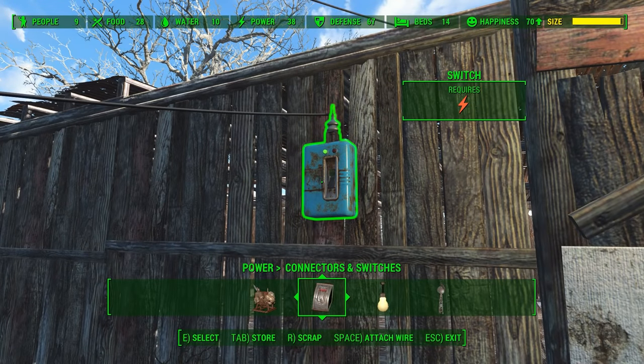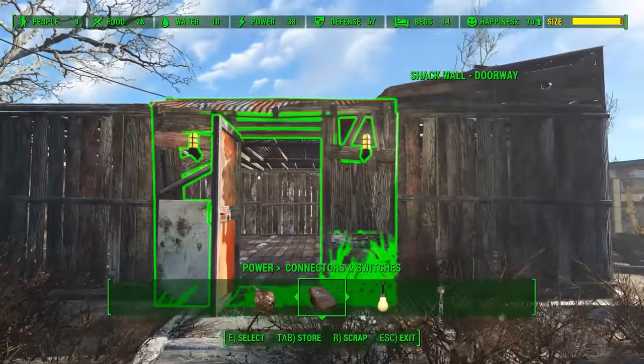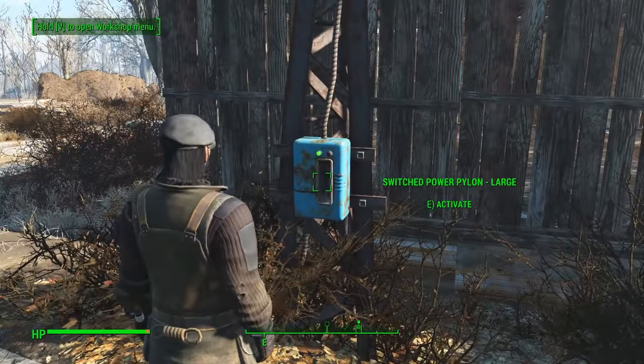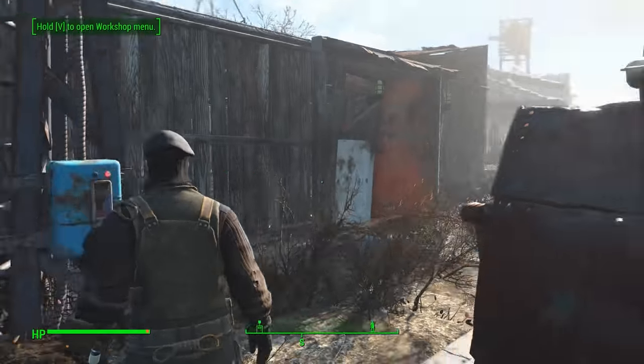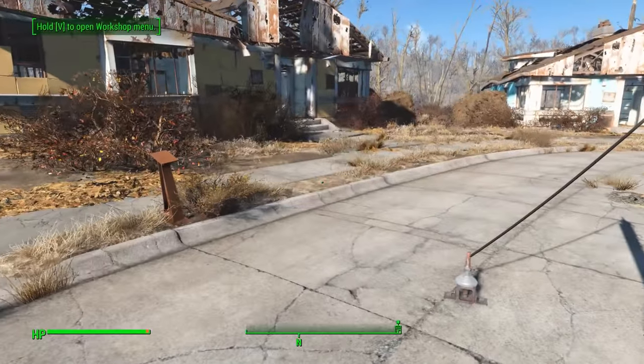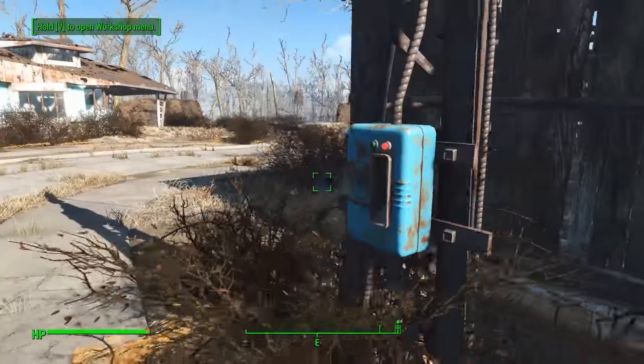We're going to turn that off in just a moment — let me pick it up. You're still powered up. Now I wonder, could I turn you off? I could. I've now turned off all of my power. You don't have to do that — I opt to leave it on all the time, it doesn't really matter. But if you want that option, you can do that.